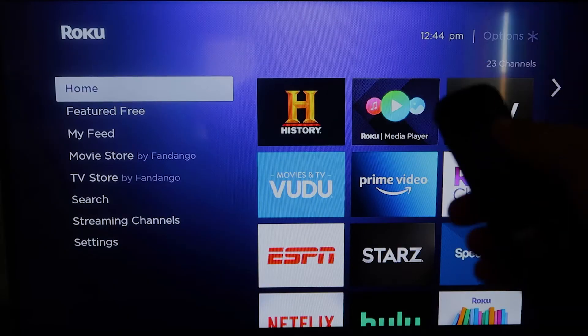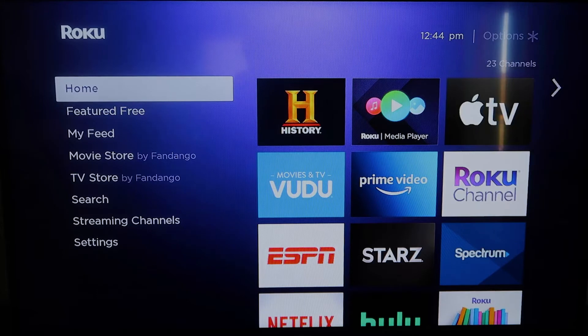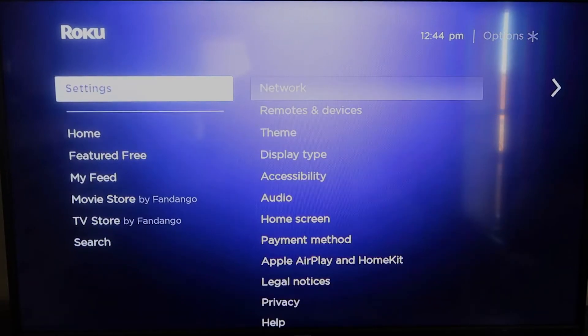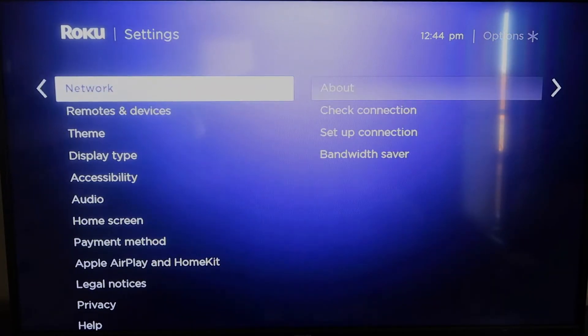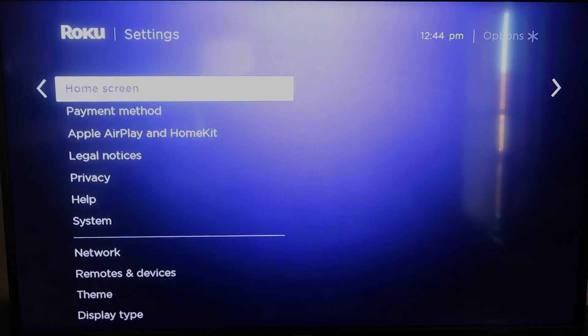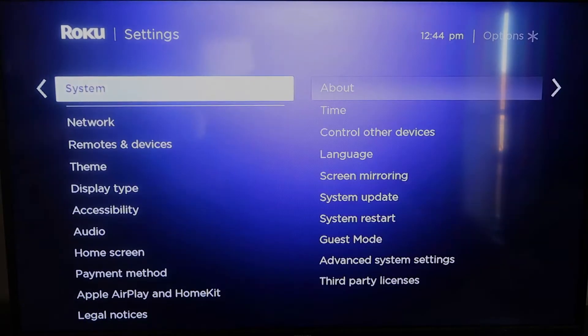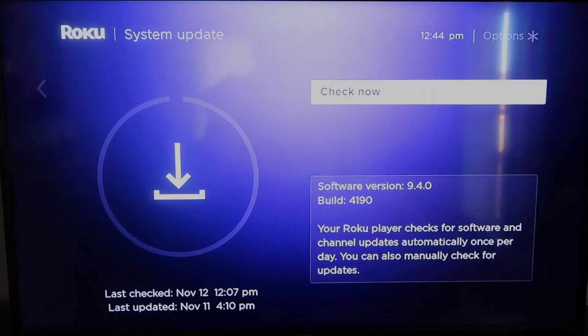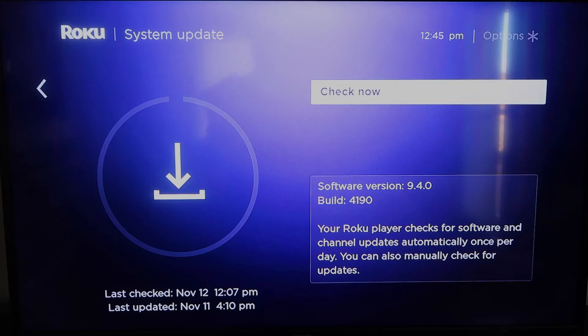First, grab your remote control and hit the home button. You're going to want to make sure your Roku is all the way up to date on its latest firmware. Go down to System, click over, then go to System Update and click OK. Then select Check Now and it'll make sure it's on its latest software update.